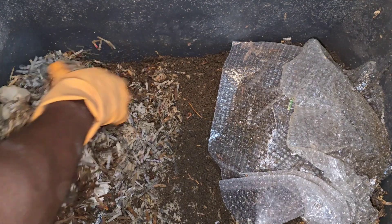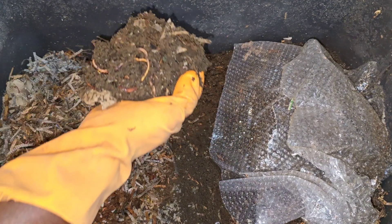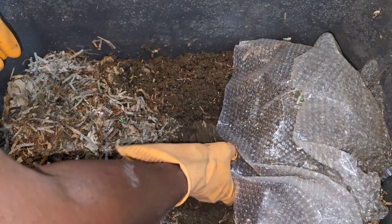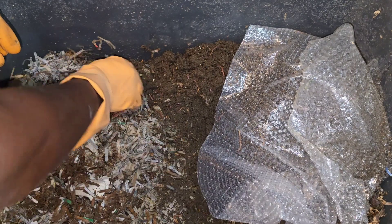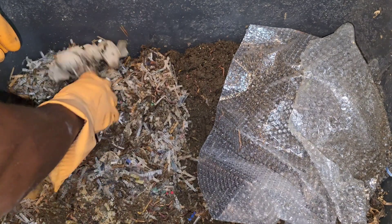When you go on vacation, if you put a lot of worm bedding into your worm bin you'll be just fine — your worms won't even know you're gone. The main thing to do is always add extra bedding into the worm bin, make sure it's moist to the consistency of a wrung-out sponge, and you'll be just fine.